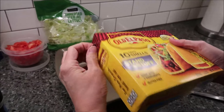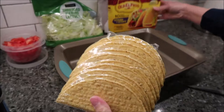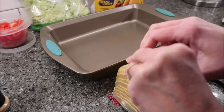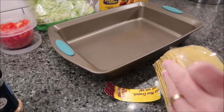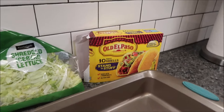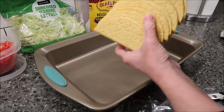While our ground beef is cooking, I'm going to open these shells so we can get a look at them. They had a family pack that had 20, a 15, and a 10. This package of 10 was not in the aisle with the taco stuff — it was actually on an end cap. These are just the regular ordinary flavor. They had probably five different flavors — I know ranch was one and a hot and spicy. So they have a bunch to choose from.